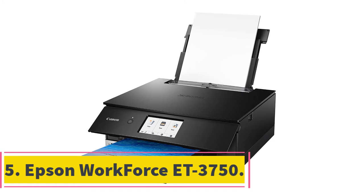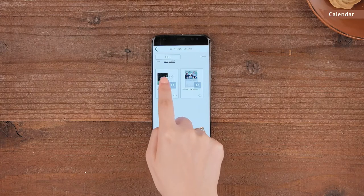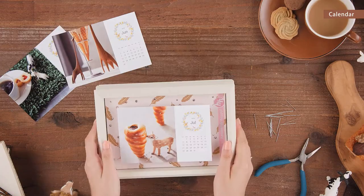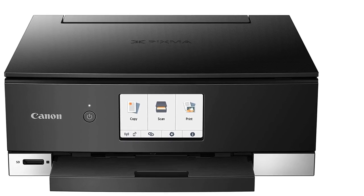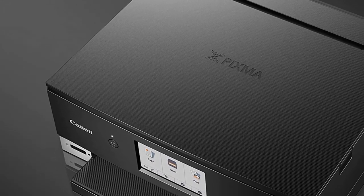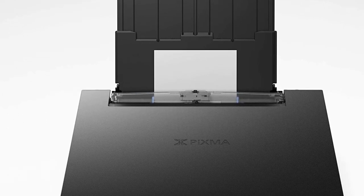At number 5: Epson Workforce ET-3750. Every penny counts when you're on campus, and that's why the Epson Workforce ET-3750 is an excellent choice for college students. Though its upfront price isn't the lowest, its running costs save you a whole lot — especially if you stick to black and white printing. Despite being a color printer, its monochrome text documents are where it truly excels. Its print quality is a solid 4800 x 1200 dpi, and it prints at 15 ppm for black and 8 ppm for color. This wireless all-in-one printer can work with documents up to 8.5 x 14 and even borderless prints up to 8.5 x 11.7 inches.